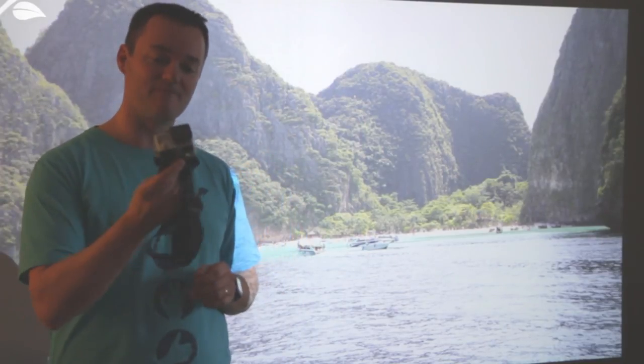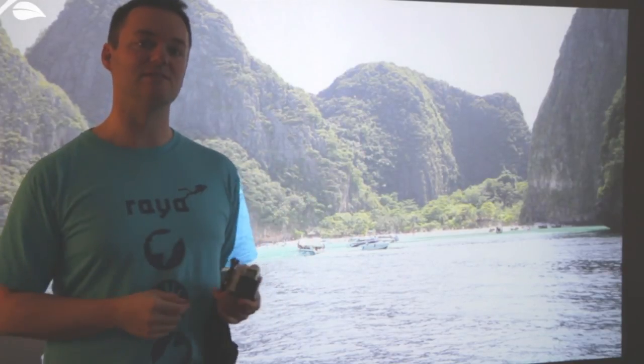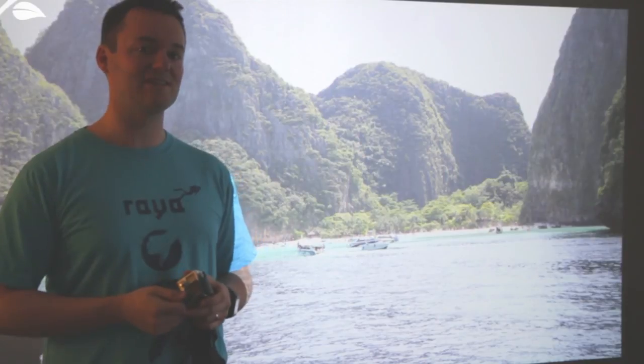Also, to capture some of my diving moments and because I love gadgets, I got GoPro's new Hero 4 Silver camera. With this diving case on it was rated to 40 metres, so I was quite interested to put that to the test.